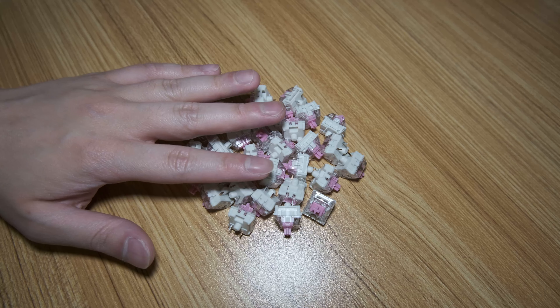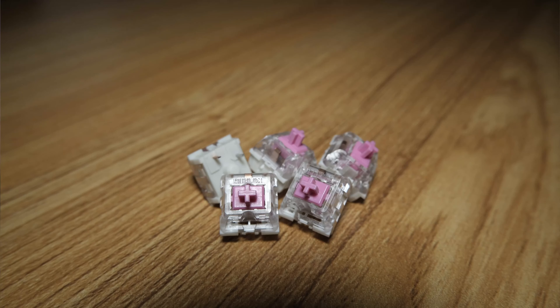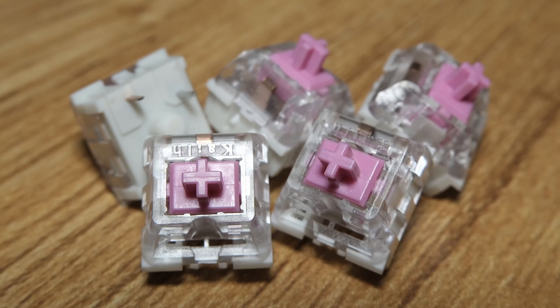Hi guys, today I'll be taking a look at a clicky switch for gaming, the Kailh Speed Pink. Let's get started.